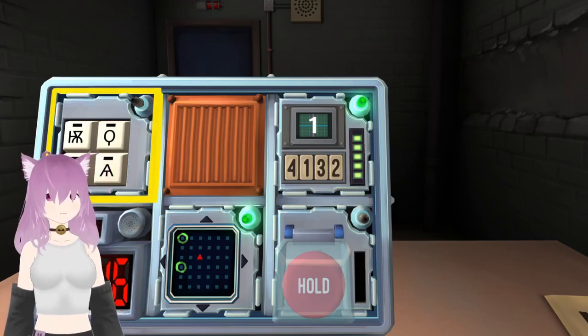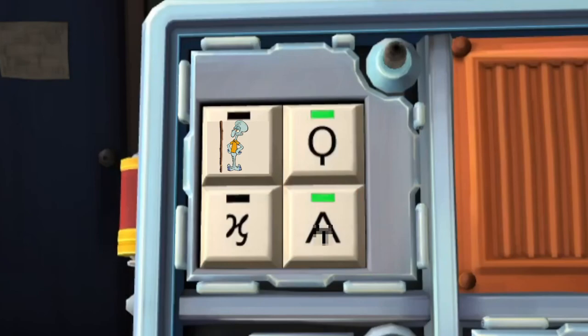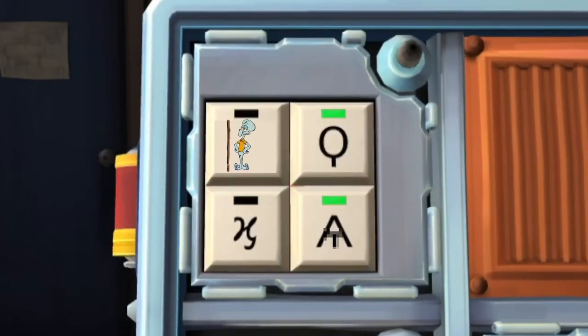Next what? Symbols. Oh, okay. I like these ones. We have squidward with the stick. We've got the magnifying glass. We've got the calligraphy H. And the A with a thing in between its legs. First a magnifying glass. Then A with something in between its legs. Something naughty. Squidward. Squidward doing pole dancing. And the cursive H.